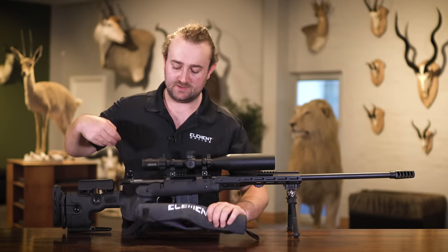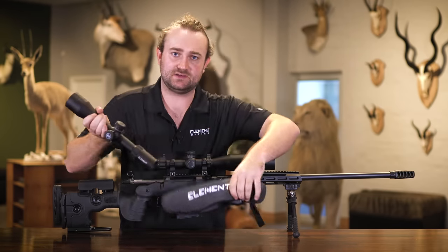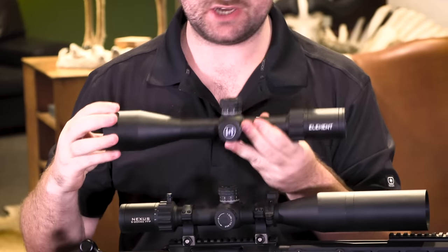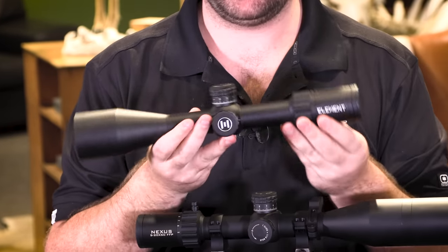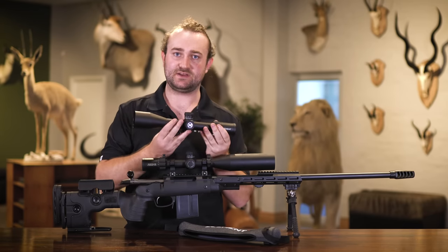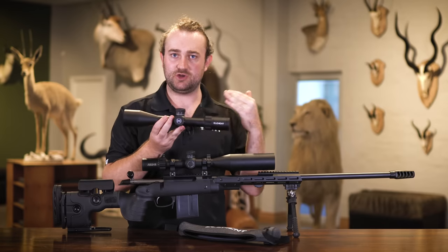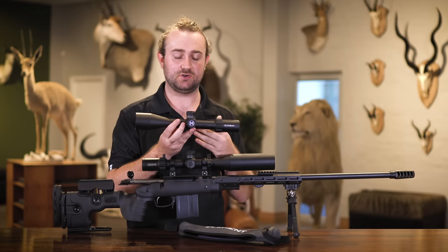The first thing you'll notice about the Element Nexus is that it's a pretty compact, lightweight rifle scope. We've got a 30mm main tube with a 50mm objective lens — one solid tube of aircraft-grade aluminum. The whole idea is that it's lightweight enough to hike up mountains and hunt with, but with good enough glass and internal components to use in a long-range competition.